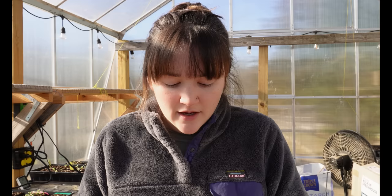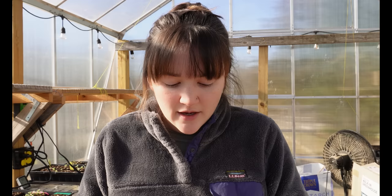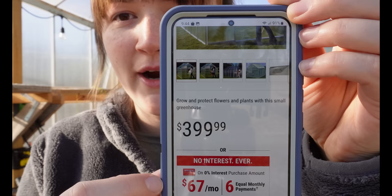They also have a smaller option — a six by eight greenhouse — which is a considerable size difference, and that one is about $400 regular price and also goes on sale. The kit structure is made out of aluminum metal and the panels are polycarbonate panels about five-sixteenths of an inch thick. They're not super thick, which is why I say this greenhouse is perfect for my climate but if you live somewhere colder you may want different options.